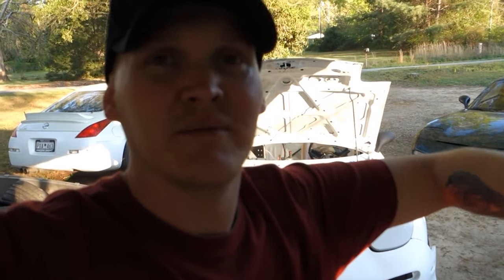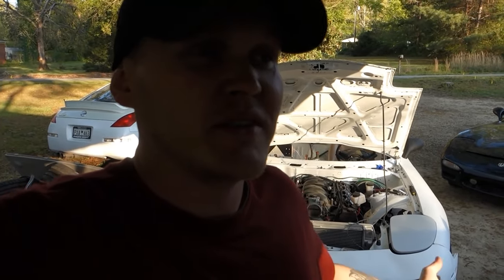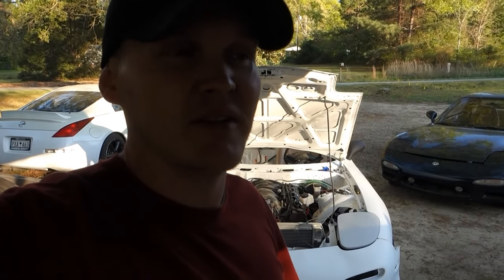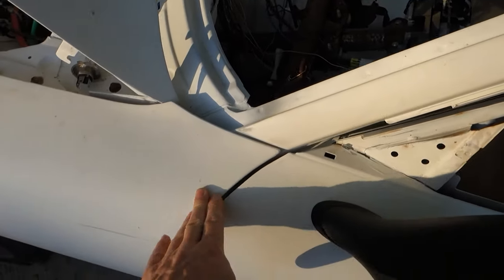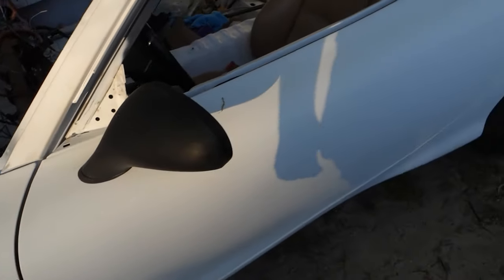Same with the fenders — they're used to being supported. They had them sitting on flat ground so they kind of got twisted up. This thing had like perfect gaps and I worked on it forever to get it perfect before I tore it apart. It sat around for so long. The gaps are not too bad but they're definitely not perfect. I'll continue working with them as we go on. The doors are okay though, they look all right.